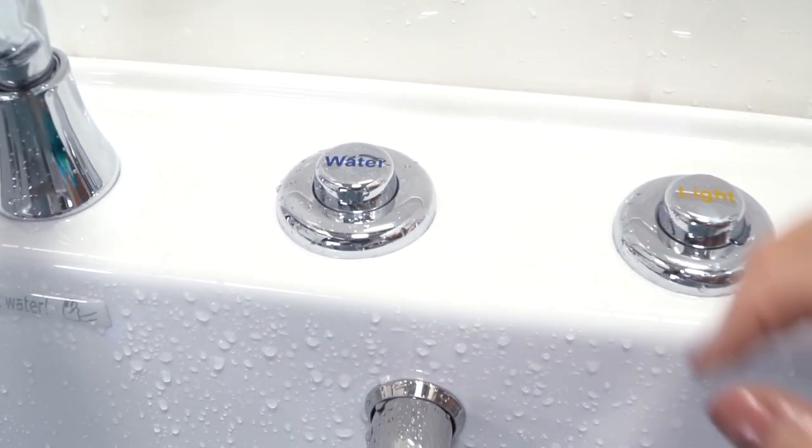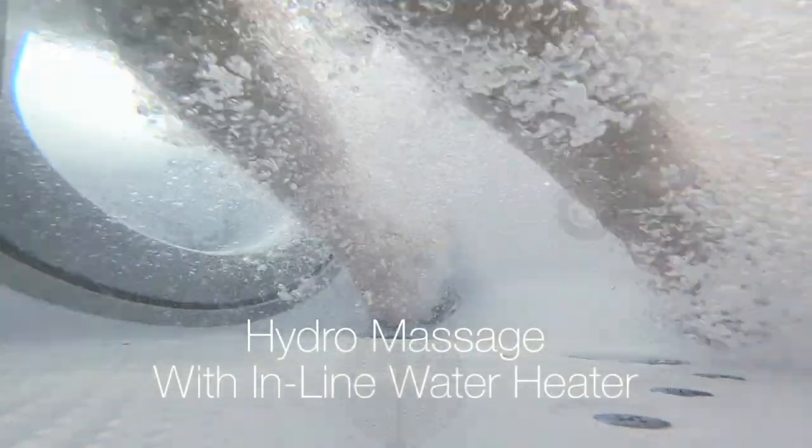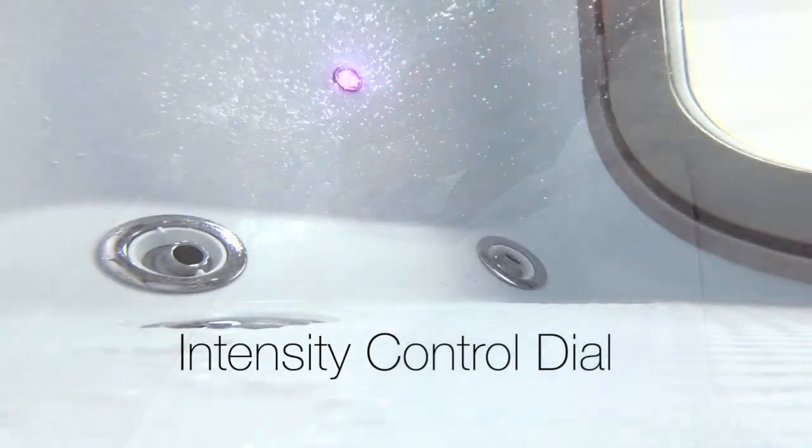Hydra massage features strategically placed foot jets, an inline water heater, and an intensity control dial allowing you to adjust the intensity of the jet stream.